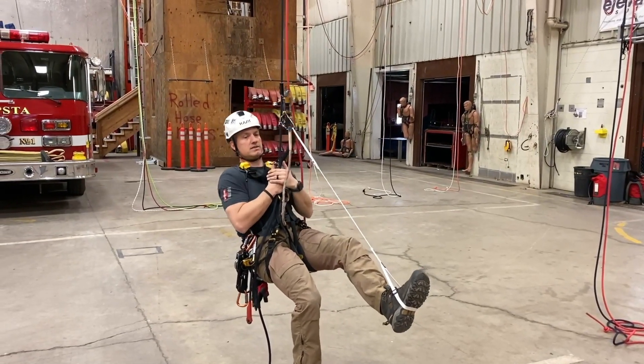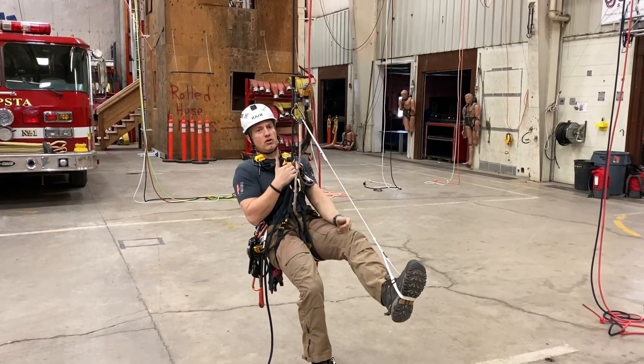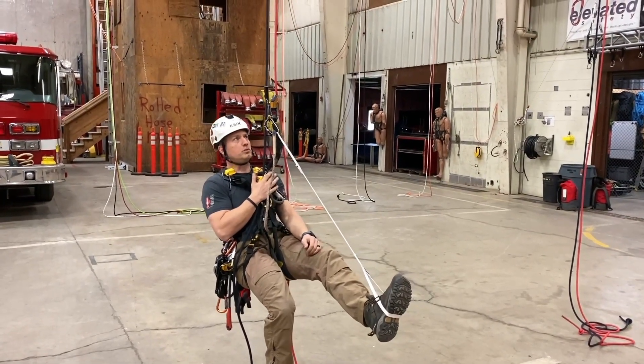My chest — I'm keeping my chest nice and tight into the crawl as I go up, trying to stay in a nice and vertical plane as I go.